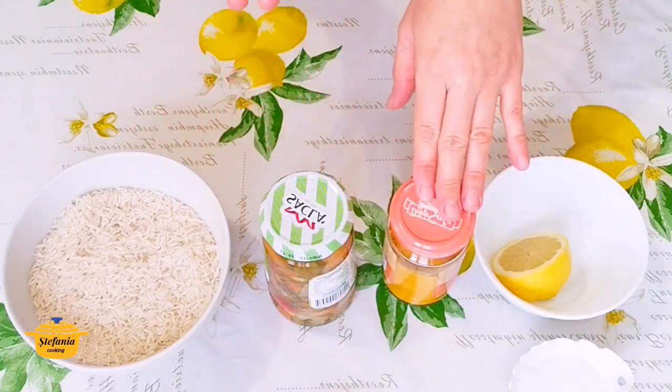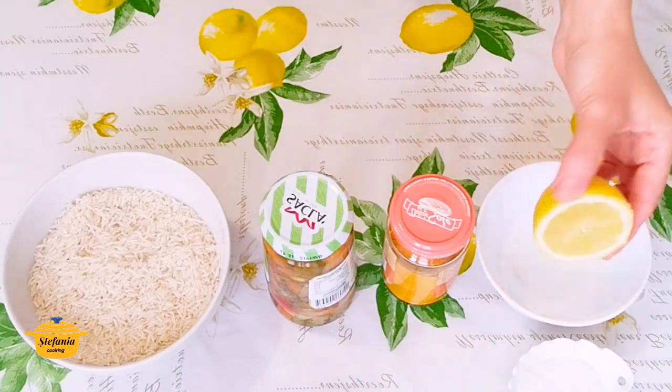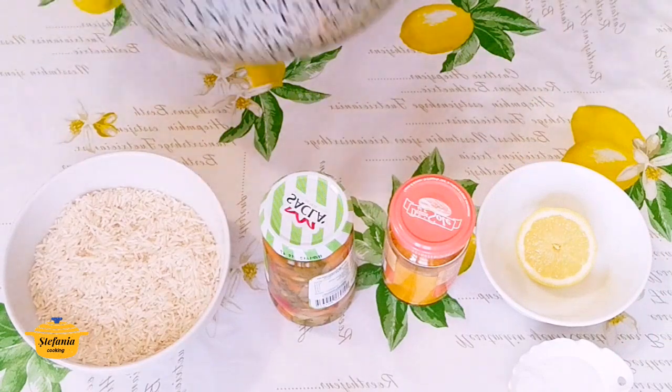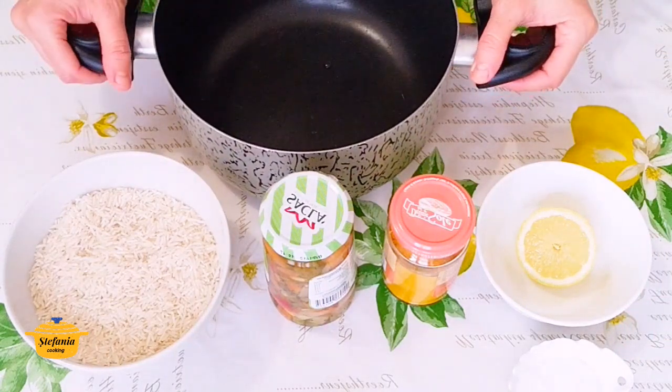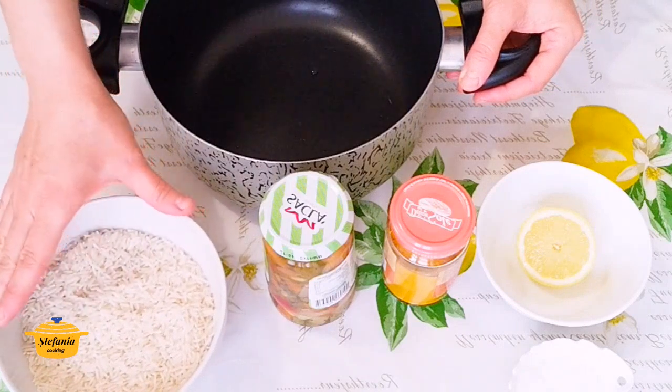Am aici curcuma. Voi folosi un vârf de cuțit de curcuma, o jumătate de lămâie și puțină sare. Pentru acest orez voi folosi o oală încăpătoare în care voi pune acest orez nespălat.